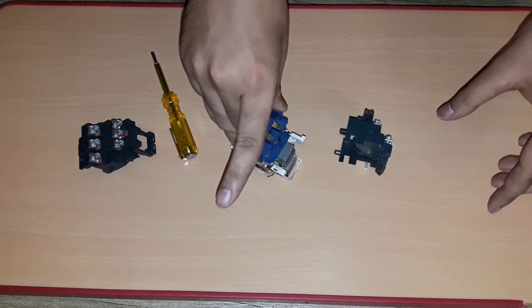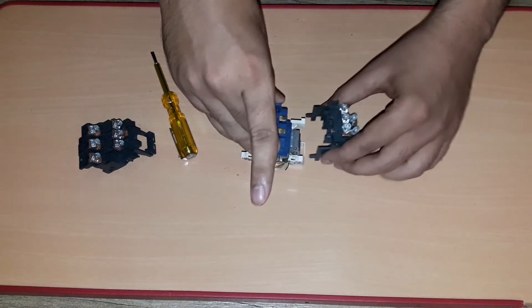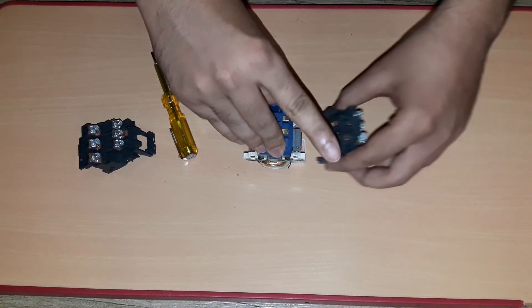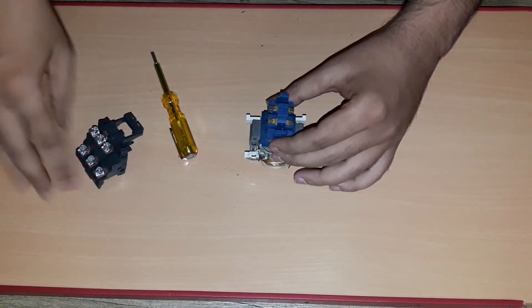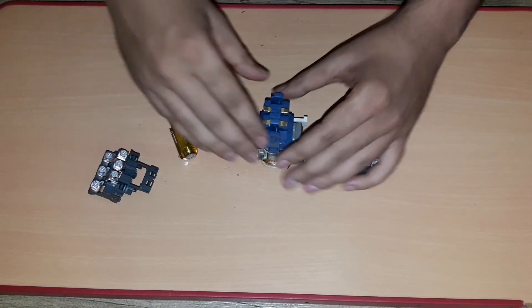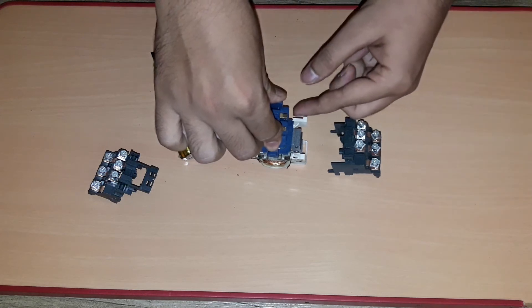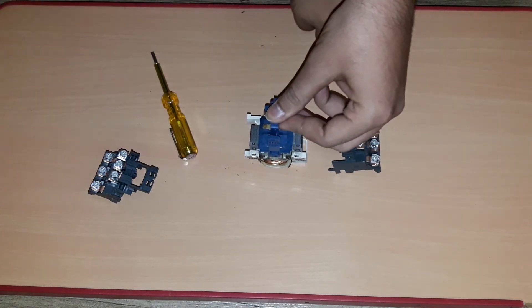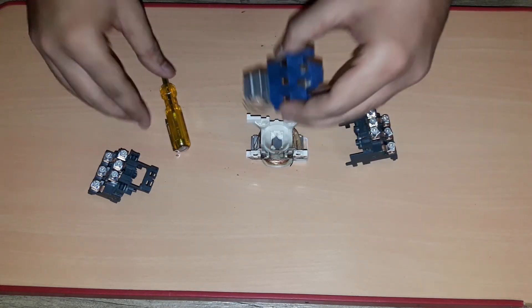Because of that, these moving contacts come in touch with the fixed main contacts. The complete arrangement is like this — similarly here at the incoming side. So in the energized condition, it pulls like this, making sure that all the fixed contacts get in touch with the main contacts, so there would be voltage flow from incoming to the outgoing side.